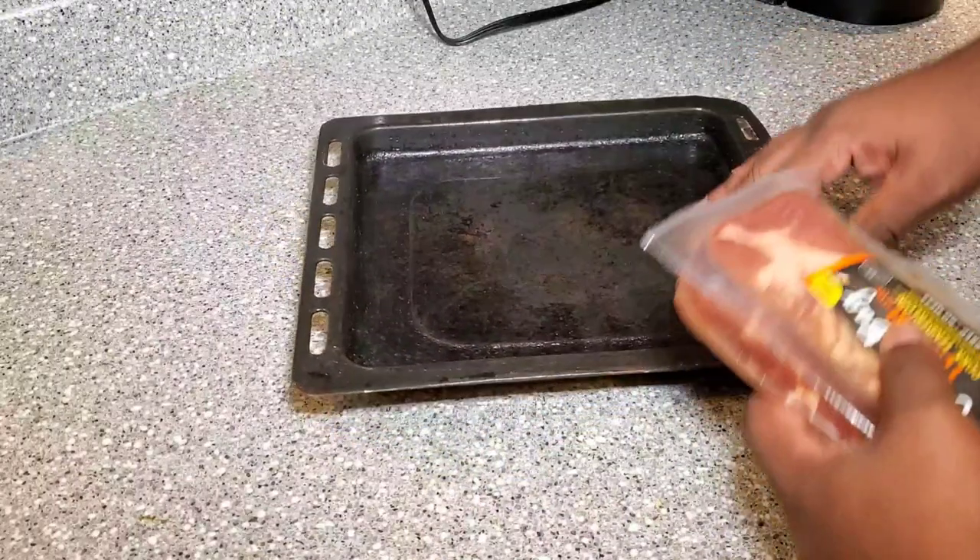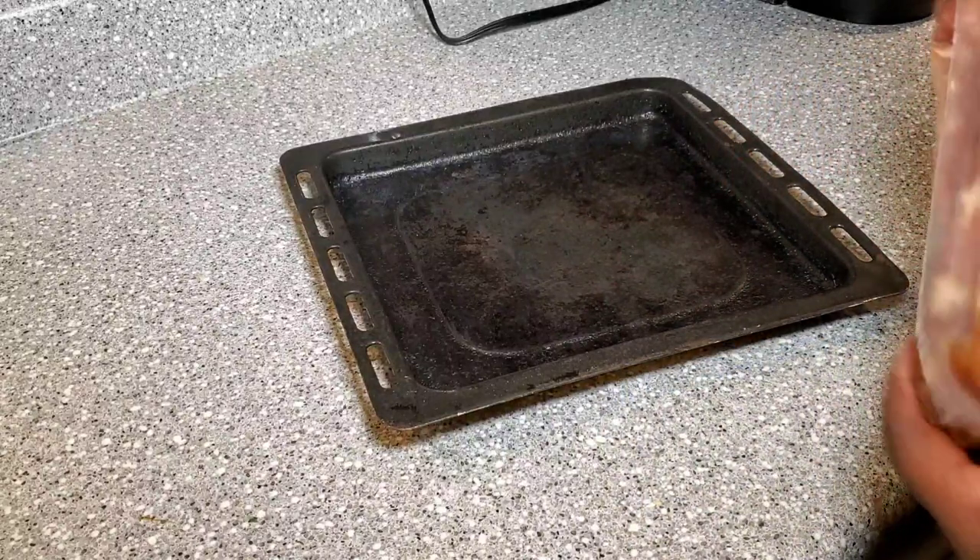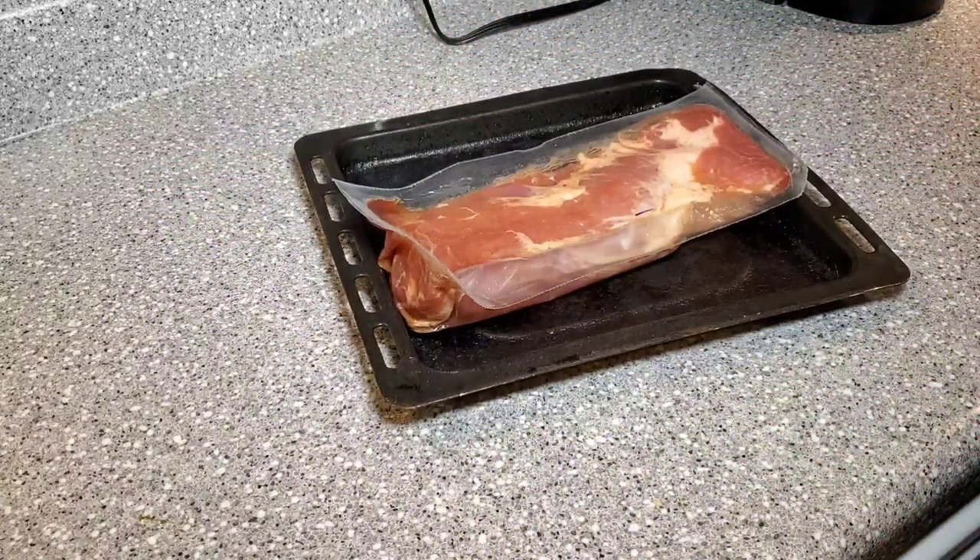Into the prep work for this real quick — and that's it. Now it goes in a 375 degree oven for 30 minutes.